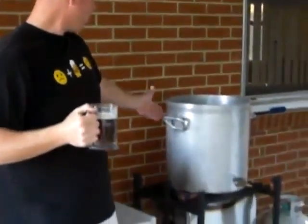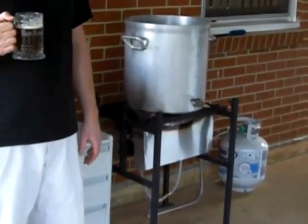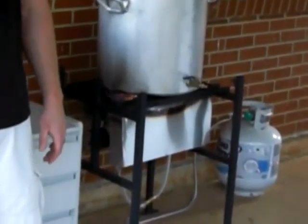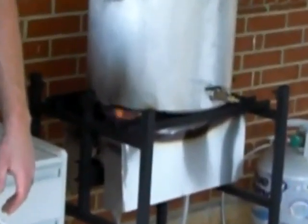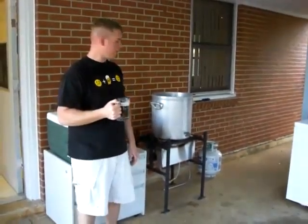Behind me we're heating up our strike water in my 64-quart aluminum stock pot, which I bought off eBay for $50 — that's a good deal. And my home-built brew stand, using all scrap steel that I got for free, plus two burners from a natural gas house furnace that I converted. A little redneck engineering made a great brew stand.